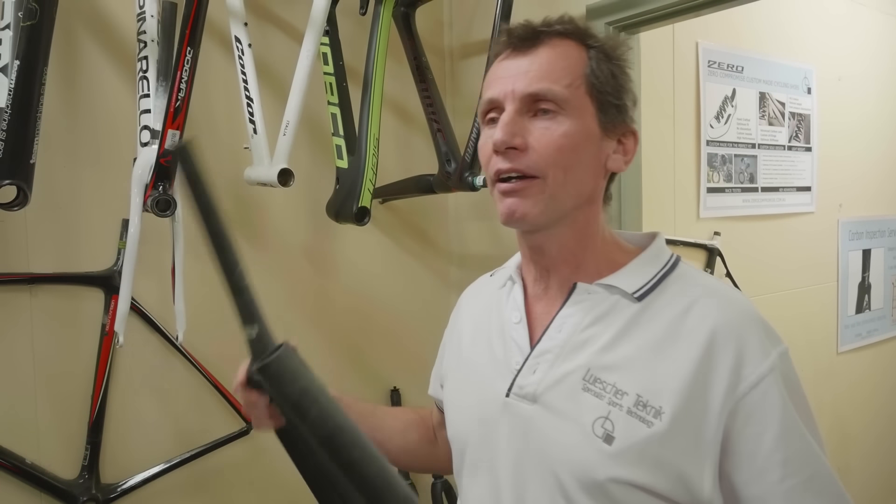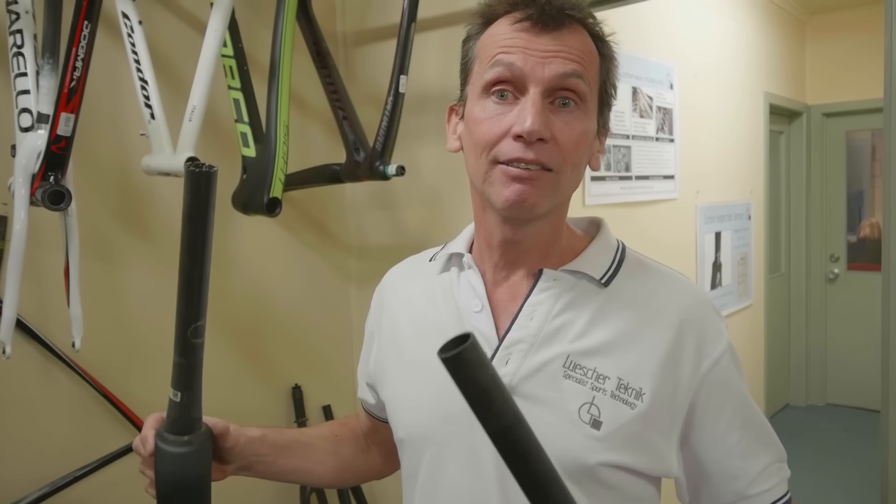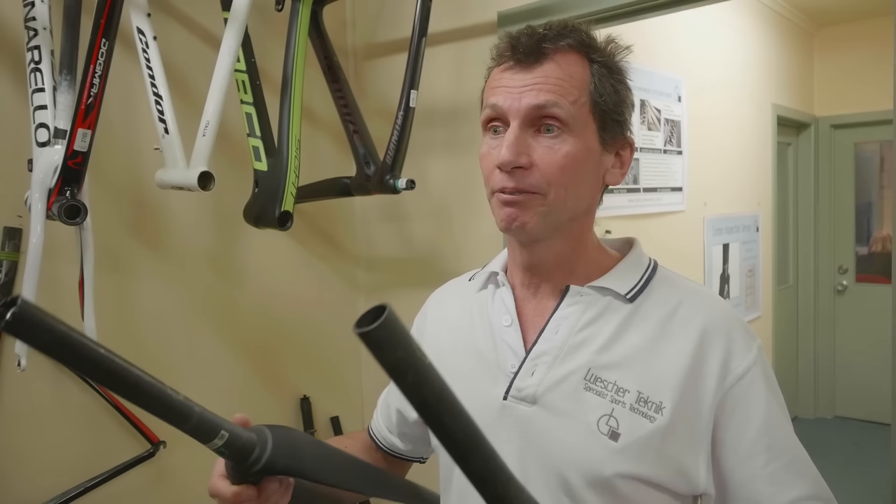We get a lot of bikes in where someone says, 'I've had a crash but the damage is at the back of the bike.' We scan the whole bike including the fork and find a problem with the steerer - lucky we found that, because once your steerer lets go and the front wheel separates from the bike, the outcome is usually less than favourable. Usually straight on your face.